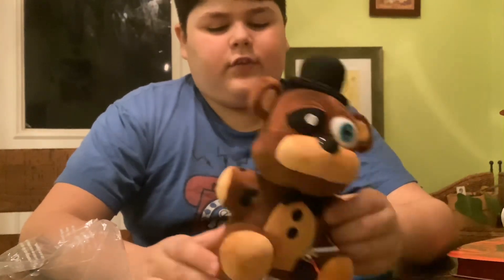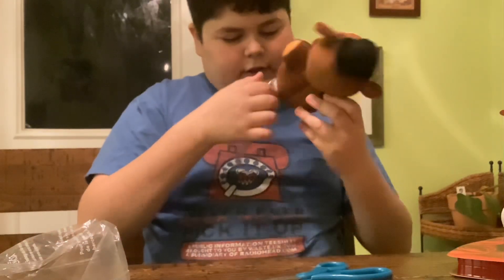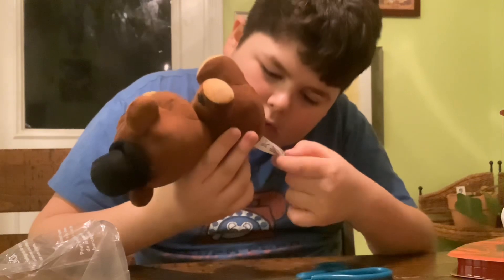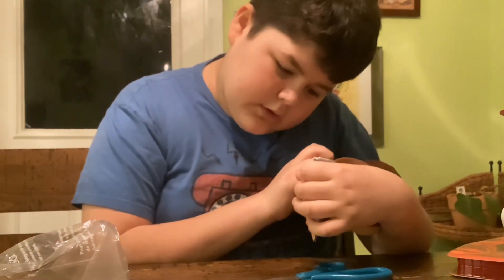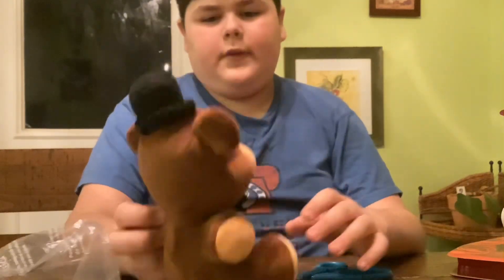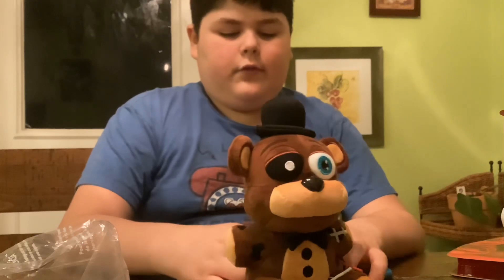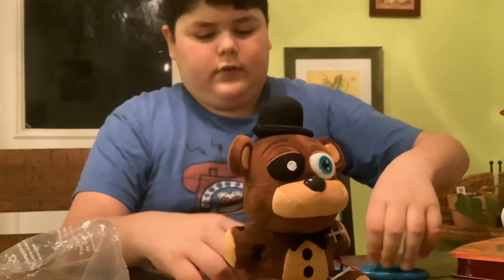I don't know if this is officially licensed. I don't see any licensing info. This may not be officially licensed, but it's a really great product. It's one of those products that aren't licensed but look really good.